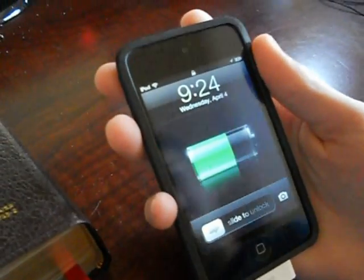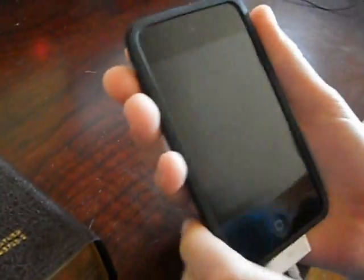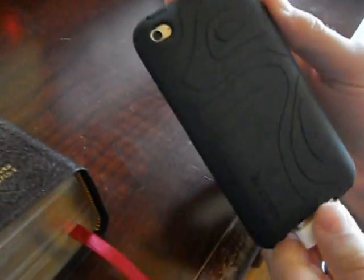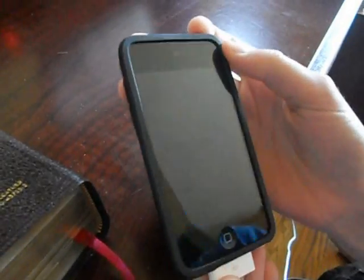Masterism here, showing you how to put your iPod Touch in or out of DFU mode. Here we have an iPod Touch 4G. It should work with all the new iPhones and the previous iPod Touches.